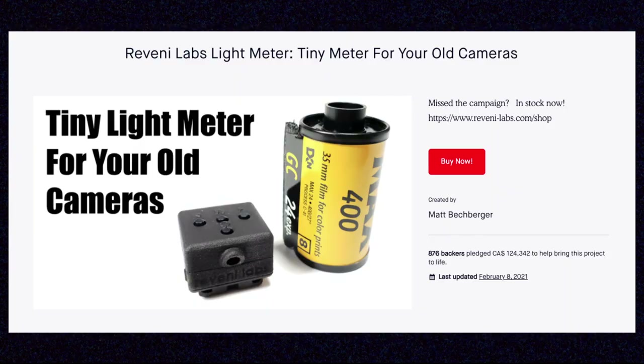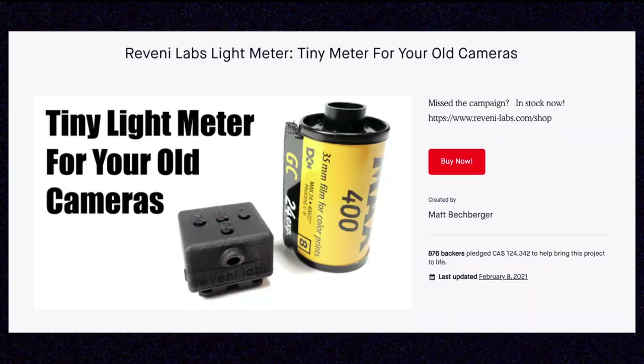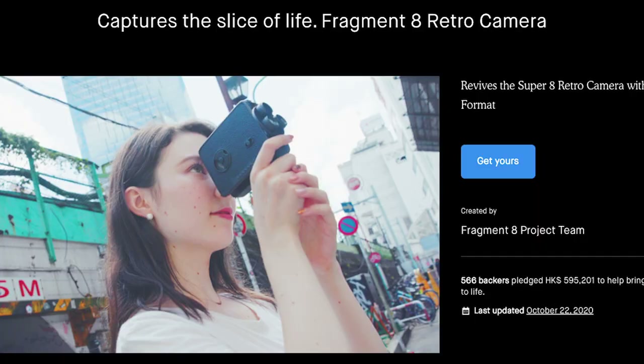I started seeing this thing all over social media and on photo websites, blogs, and reviews all over the place. I think a lot of the attention it got is well deserved. The Ravini meter is a result of an incredibly successful Kickstarter project from 2020 that caught a lot of attention after it raised over $100,000. When it comes to film-related things, I'd much rather see a project like this get attention on Kickstarter in comparison to trash like this.